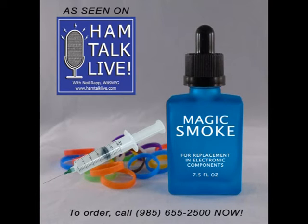The Magic Smoke Replacement System comes with 7.5 ounces of magic smoke, a syringe with a tiny needle, and a table to measure how much magic smoke you need for each part. Just fill the syringe to the right amount, inject it back in, and presto — it all works again!